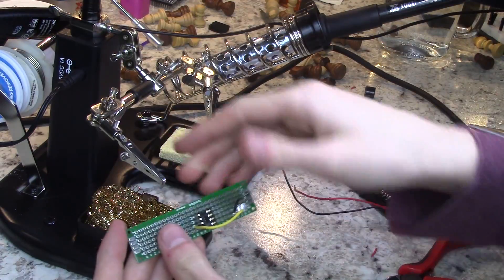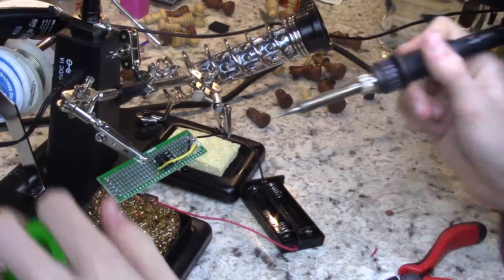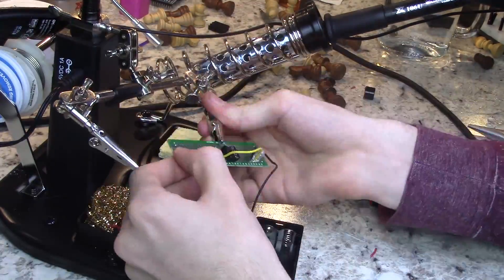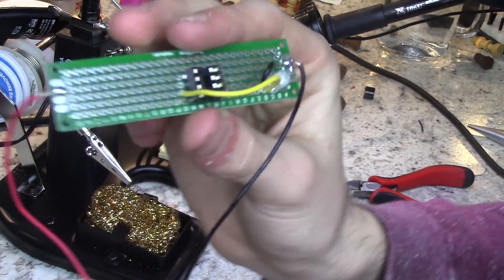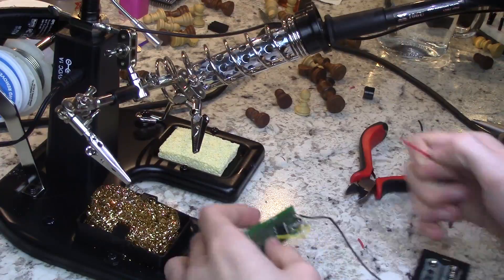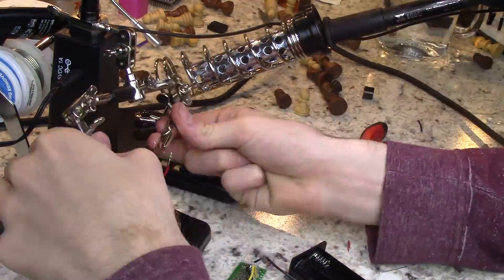Then, connect your power supply to the board. I'm using two AA batteries. I should have probably had them closer on the circuit board, because the next step is to connect the positive and the ground with a 0.1 µF capacitor. I got around this by using wires, but it doesn't look as neat.